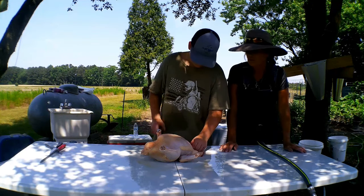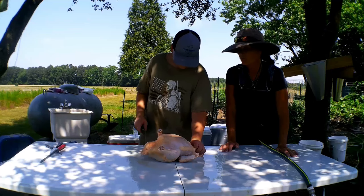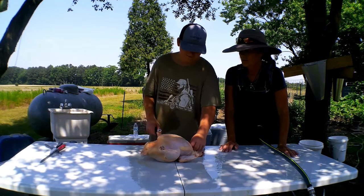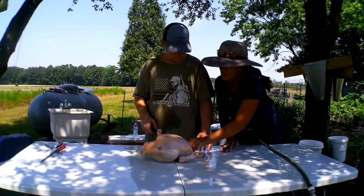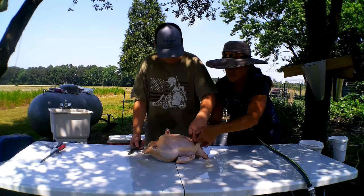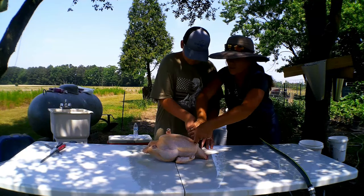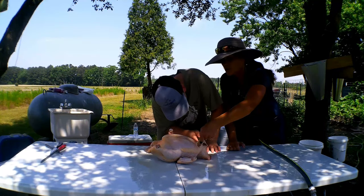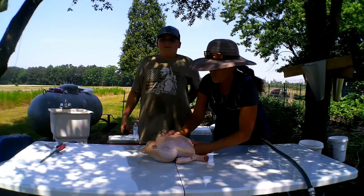Reach down in there — reach for the esophagus. Remember, grab it, take your thumb — you're going to loop it. You've got to loop and cut right down here, cut this way this time. This knife is really sharp so be careful — it will hurt you. What I like to do is go ahead and push right there.